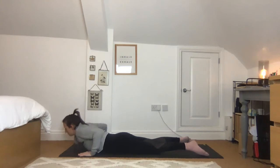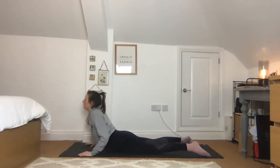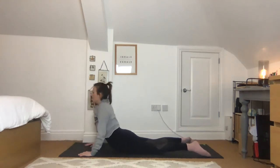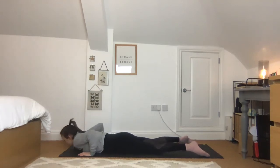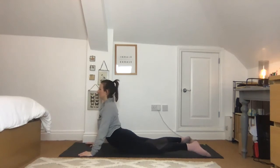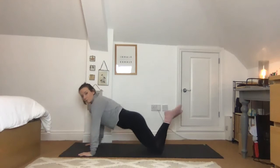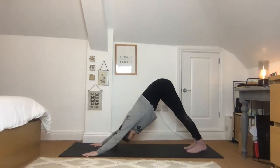Don't worry about how high up you come — just keep listening to your body. We're going to take a few of these in time with the breath, waking up the spine and encouraging more mobility in the thoracic spine, which is the upper back. Then press, come all the way back up, tuck under through the toes, and come into downward facing dog again.